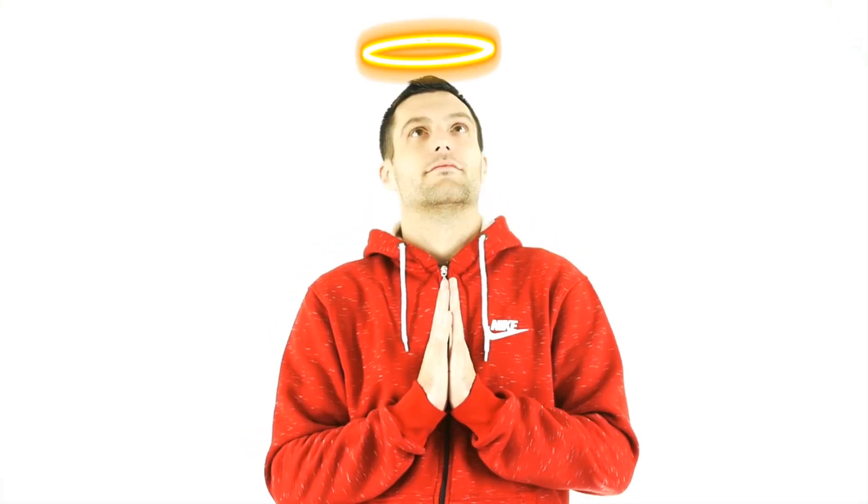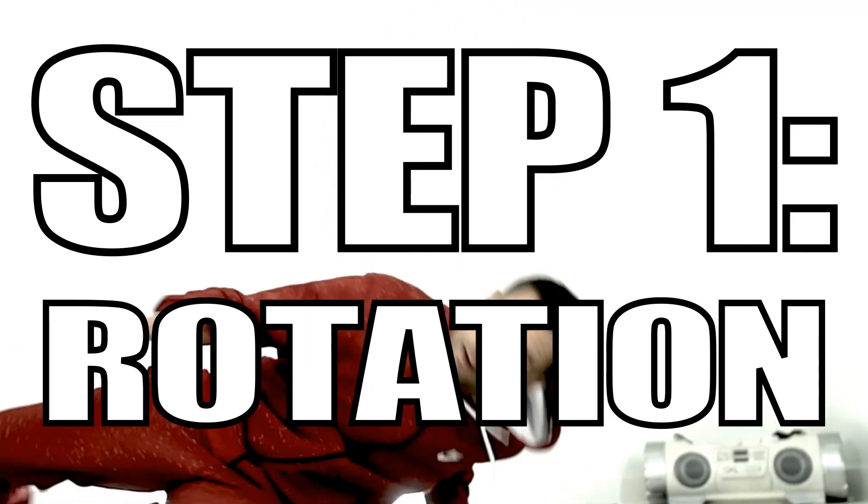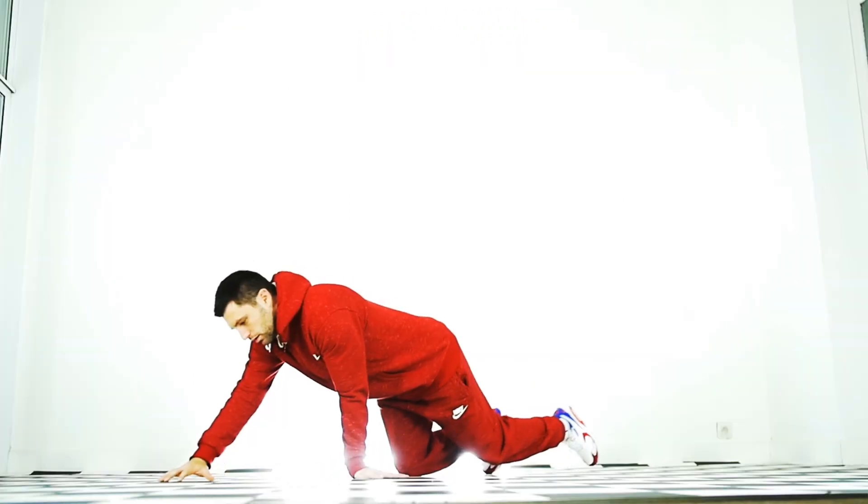What's cracking y'all, b-boy Sammo here fresh out the box with a new tutorial. Today we're going to be covering the halos. Before you start doing halos, make sure you can do a good windmill — because a lot of you guys out there are probably not doing good windmills yet and you're already skipping to halos. It's not going to work.